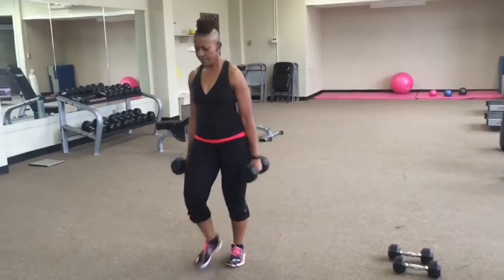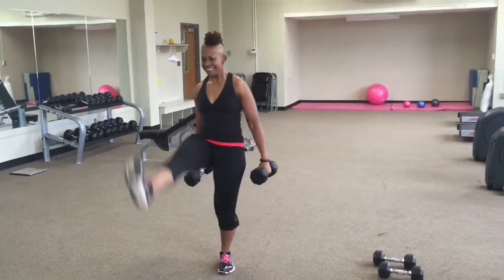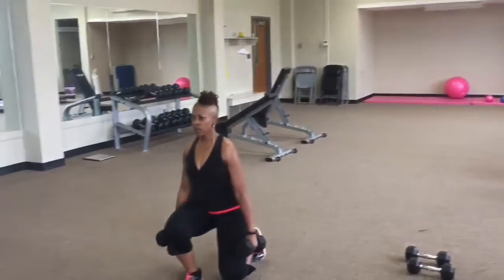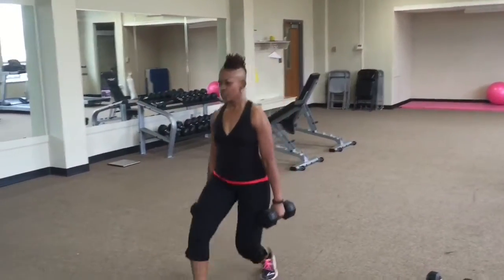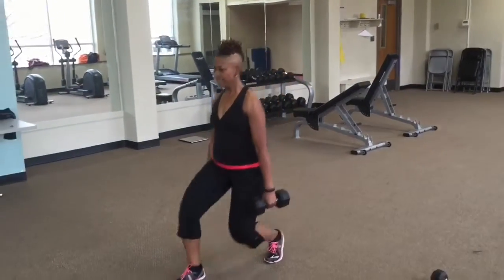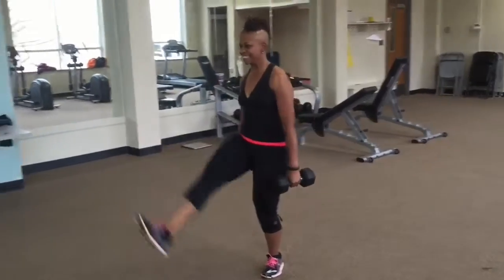You don't have to use the dumbbells. You want to come out into a front lunge, step back, and kick — straight leg kick, your foot is flexed. Great hamstring work here. You don't have to go as fast as I'm going; I'm pushing to get as many as I can in the allotted time.